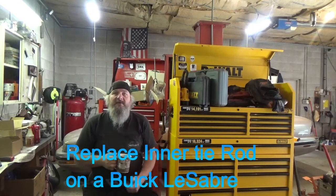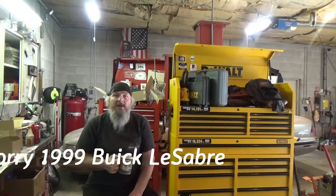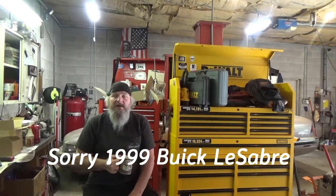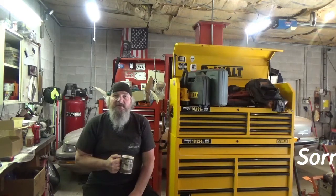Hey folks, it's your favorite 98%er on YouTube, Mike the Disgruntled Mechanic. Today's project is a 1997 Buick LeSabre, and we're going to be doing an inner tie rod on it. Today will be the inner tie rod, so without further ado, let's get to it.